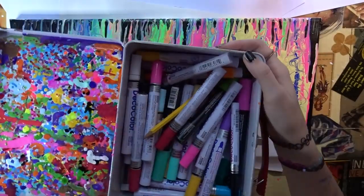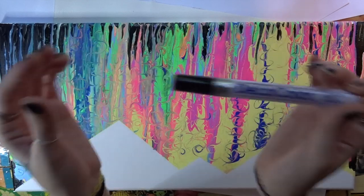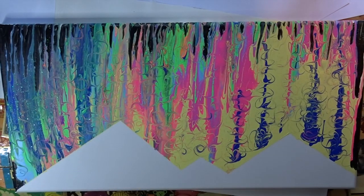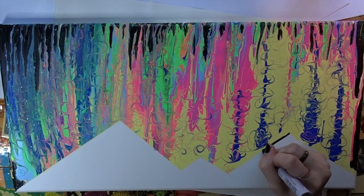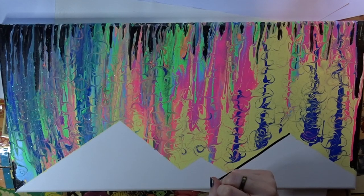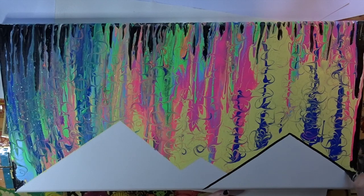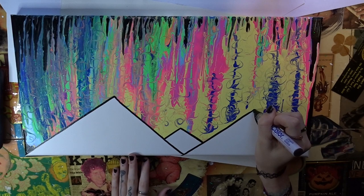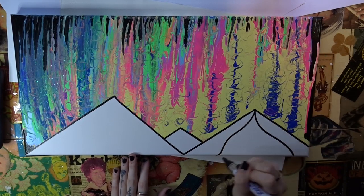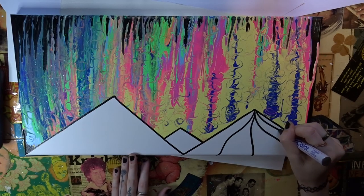Now what I'm going to do is get my black paint pens — I use Deco Color, they are the best ones ever. And we are just going to make the shape of our mountains, just like this. Now what we're going to do is make some squiggly lines going down. You start from the tip of the mountain and you just go down.